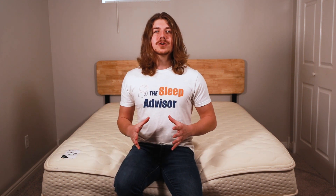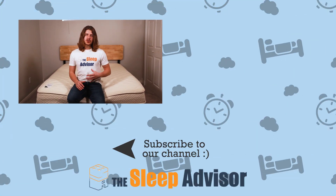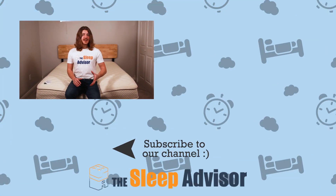Thank you guys so much for checking out our video. Don't forget to like and subscribe if you found it helpful, and check for coupons down below. Leave us a comment if you have a question about this bed or one that might work better for you — just leave some details about your height, weight, and sleeping position. Remember, you'll live better if you sleep better, and at Sleep Advisor we are here to help you find your best night's sleep.